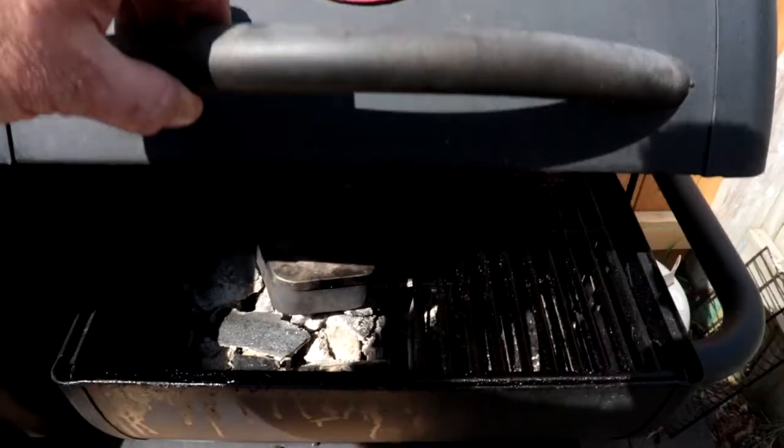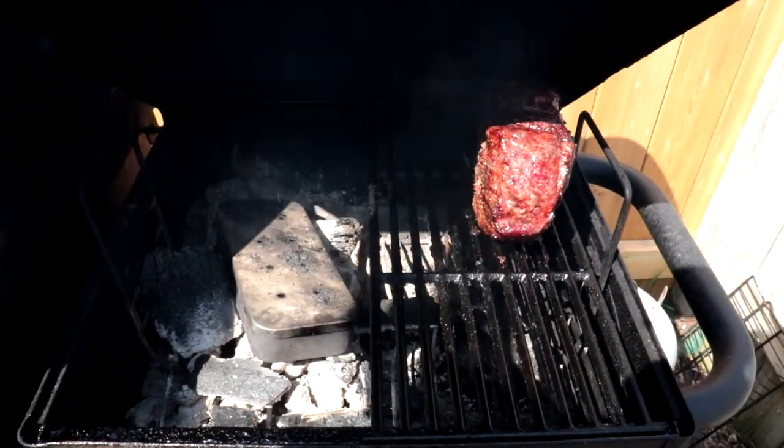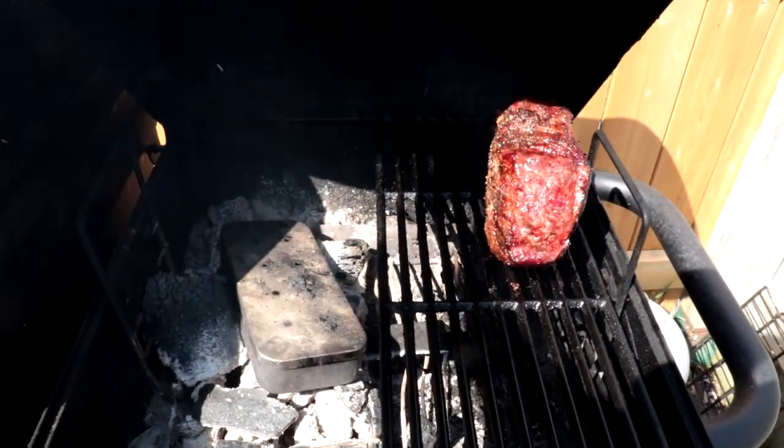For all of you seeing the temperature over 300 and losing your mind, that's kind of by design. I started out at about 400°F, let the coals sit there by themselves, got down to about 325°F, then put the meat on. I'm trying something different — trying to get a nice bark on the outside and let the coals burn down by themselves.